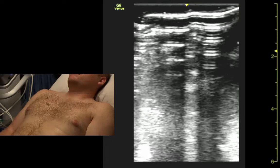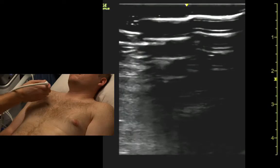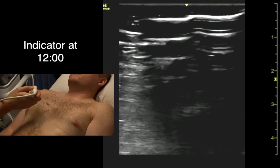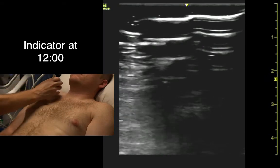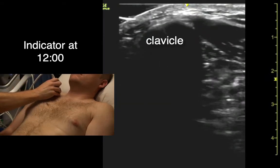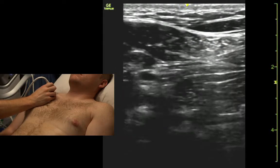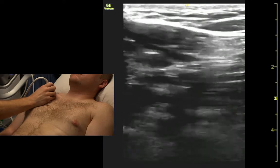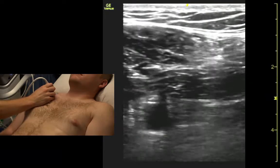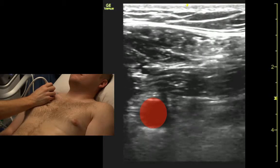I'm going to come out of the chest mode for a minute to look at subclavian vessels. So if we're looking for upper extremity DVT, we would do this. We come up with the linear probe, right up on the clavicle, right on the middle, find the clavicle, slide just below the clavicle, and then we can see the subclavian artery pulsing down here.